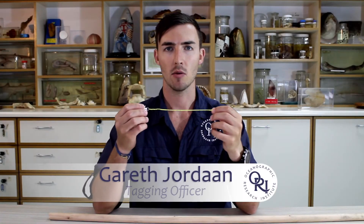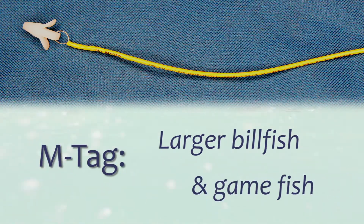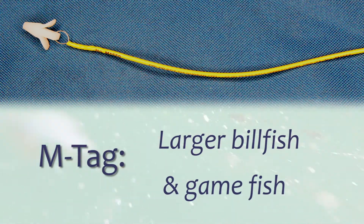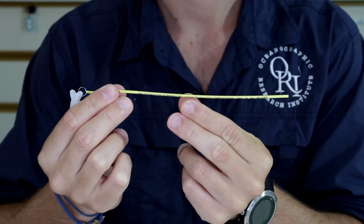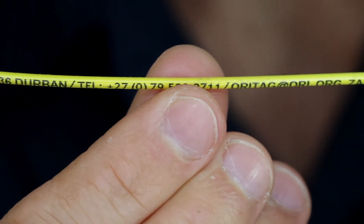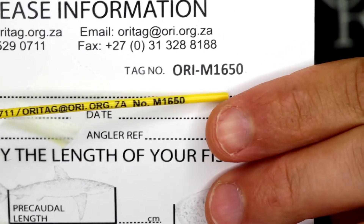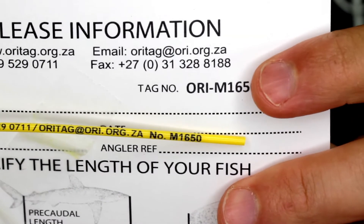The third type of tag for the tagging project is an M tag. These tags are used for larger billfish and game fish that can't be landed. These tags also have an individual tag number, the tagging project's cell phone number and email address, and the tag number repeated again. The cell phone number and email address are for fellow anglers and members of the public to report a recapture. To prepare for tagging, take your M tag off the tag card and make sure that the tag number matches that on the card.